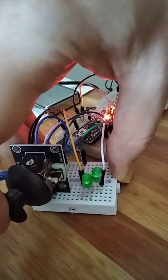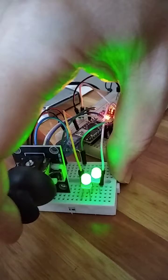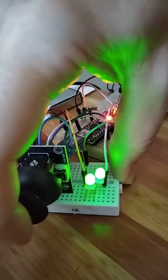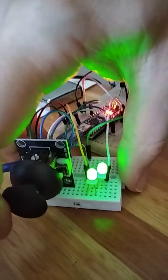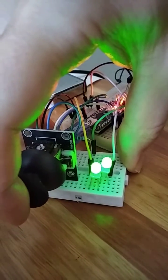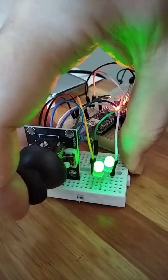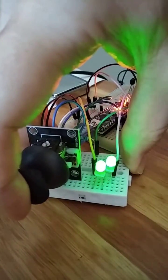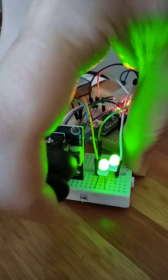To the left you are dimming, to the right it's brighter. In the middle it has half brightness. It controls the voltage going into the LEDs using pulse width modulation — left, right, very simple.